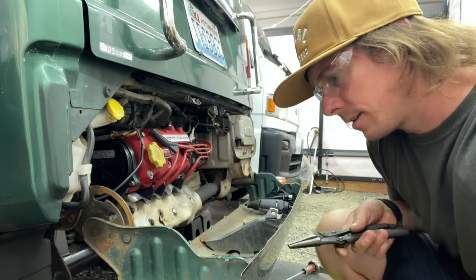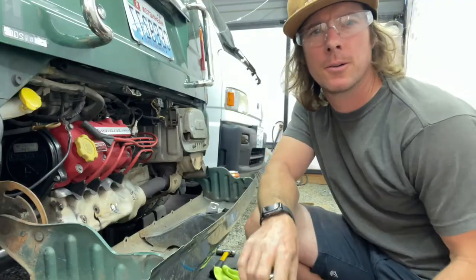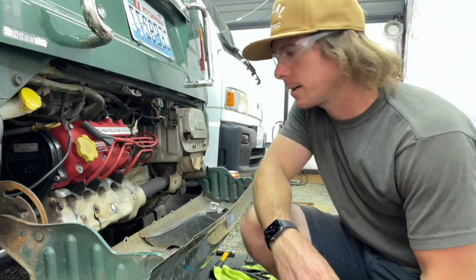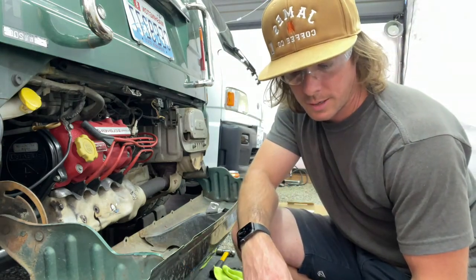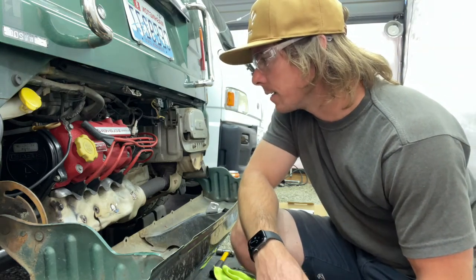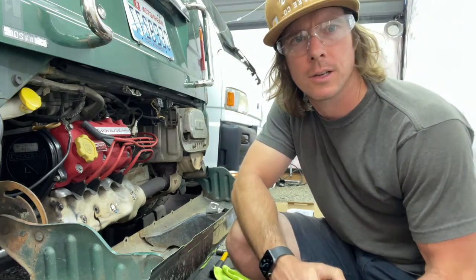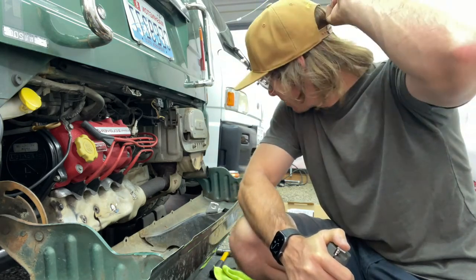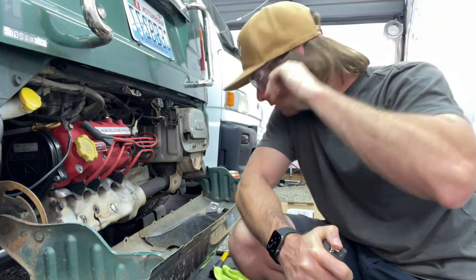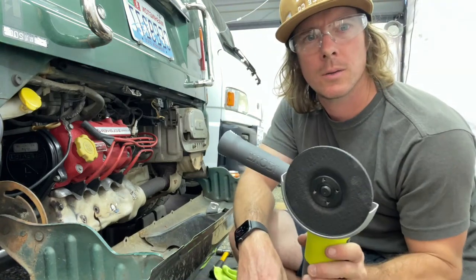Vice grips didn't work. Die grinder — air compressor die grinder with the little grinding wheel — isn't going to cut it; it's hard to get in there with it, plus my air compressor sucks. And a Dremel, that's going to take too long — too many little wheels. So I went to Home Depot.